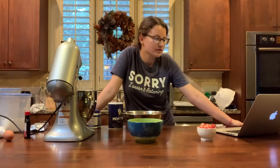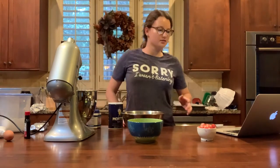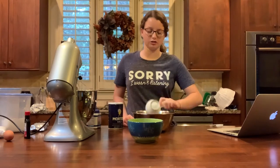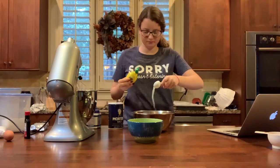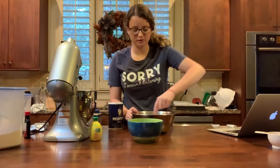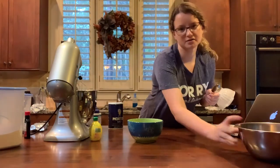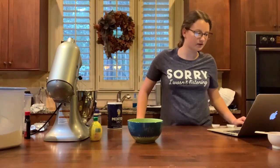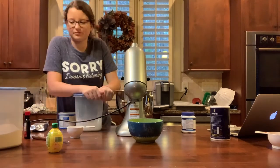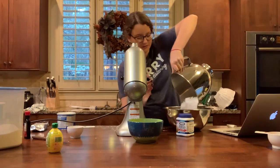It says to line two baking sheets with parchment paper and grease them with cooking spray — I've already done that off camera. The second step is to make cookie dough. In a small bowl, stir strawberries, lemon juice, and one tablespoon of granulated sugar — and it says to set aside for 10 minutes. In a medium bowl, whisk together flour, baking powder, and salt. It's two cups of flour and this is a half cup so I have to do four of them. Then half a teaspoon of baking powder. I'm not sure how much that is so I'll just throw it in.